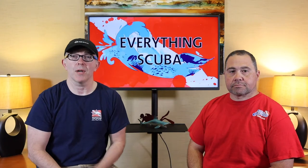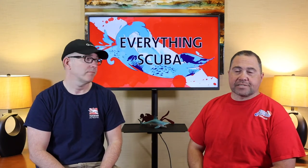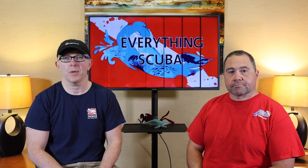Ladies and gentlemen, welcome to Everything Scuba. I'm Lyle. I'm Josh. Lyle and I are scuba instructors here in the Midwest. We're very passionate about scuba diving, and we created this channel to make you just as passionate about scuba diving.